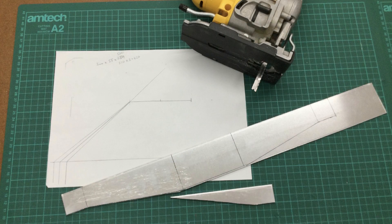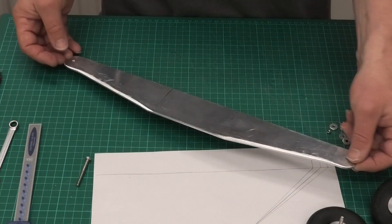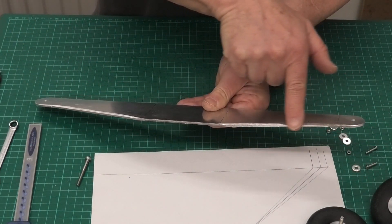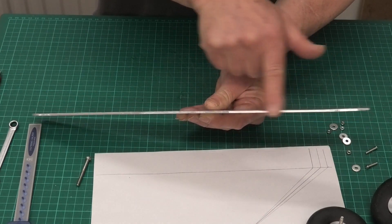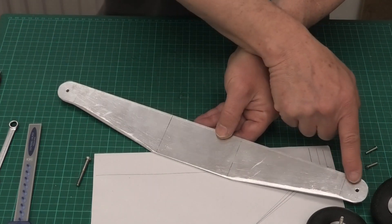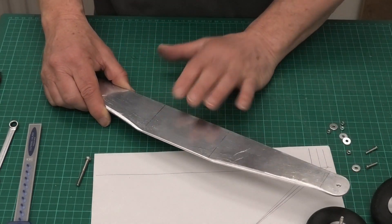I initially measured up and drew out what I needed on a piece of paper, then transferred that to a piece of 3mm aluminium. I've cut it out partially with my jigsaw with a metal blade, and once I've got that cut out I've filed it up. I've put a slight chamfer on the leading edge just to thin that profile down a little bit, and I've got my 4mm holes either end to take the wheels. Now I need to bend this into shape.